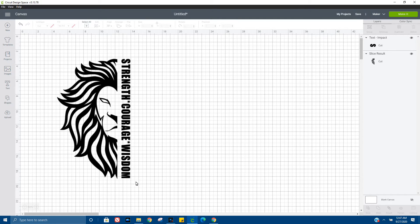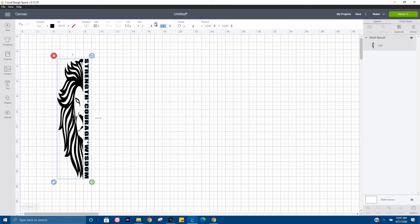All right, looks pretty good. I want to go ahead and weld the two together because when the image cuts, I want it to cut together just as we see it here. Sometimes I actually do forget to weld the two and I just have to go back — nothing too hard to fix.